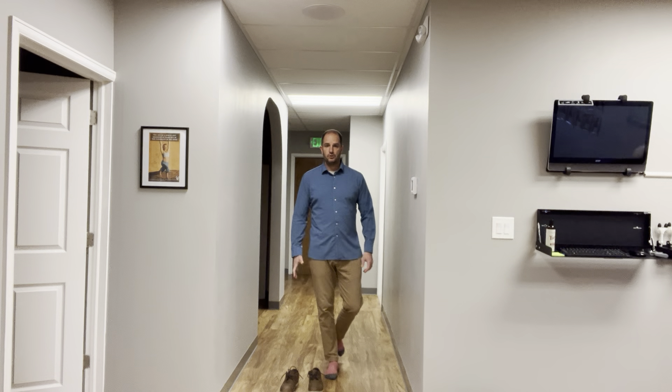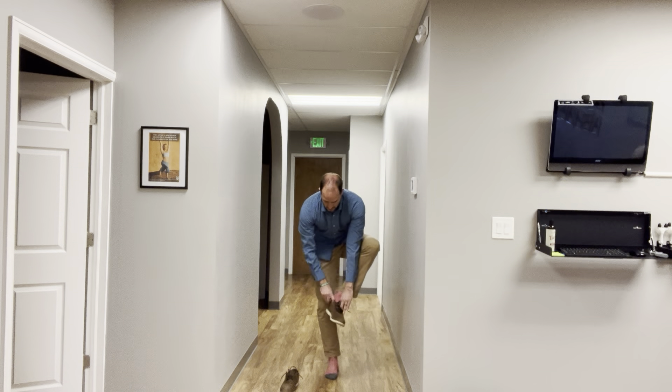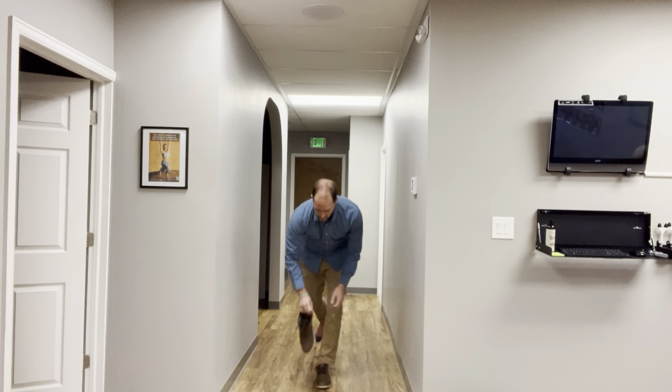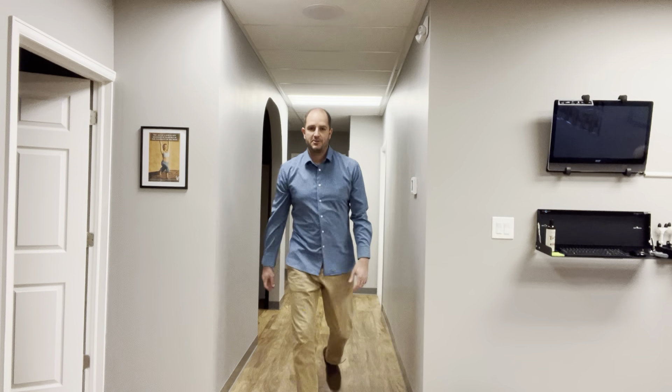You're going to go down, grab your shoe, put it on while standing on one foot. Switch your foot, go grab the other one. Here we go. Uh-oh. There's the Old Man Challenge — try it out yourselves.